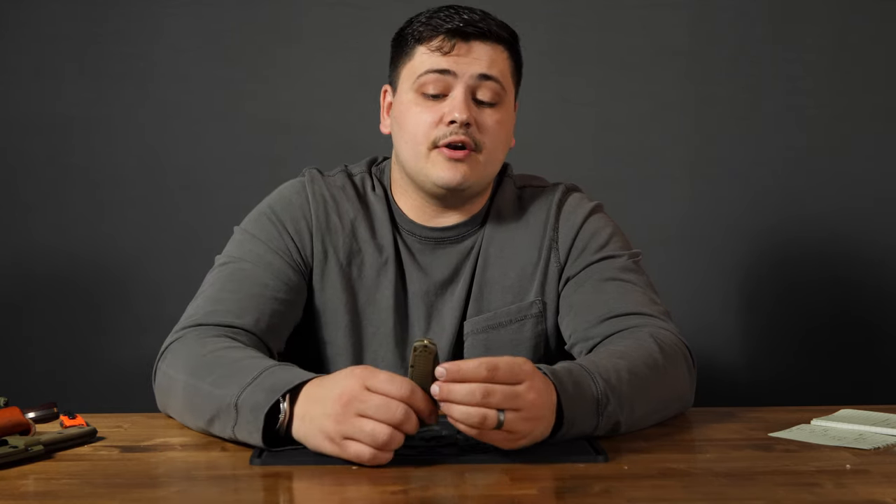A knife in theory should be the only tool you would need. A lot of people use knives for survival, bushcraft, and things like that. I don't know that I would use this for anything but maybe making wood shavings and food prep. You're absolutely not going to be able to baton with it. If you want to say you can chop with this, I'm sorry, you're wrong, and I will fight about that opinion.